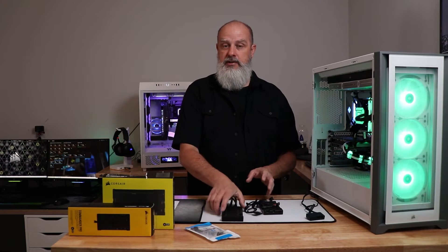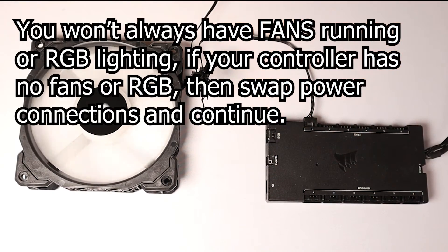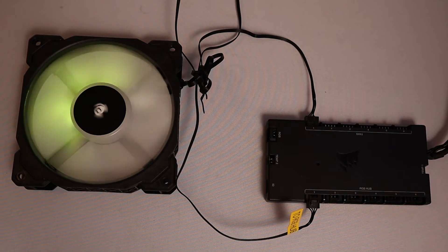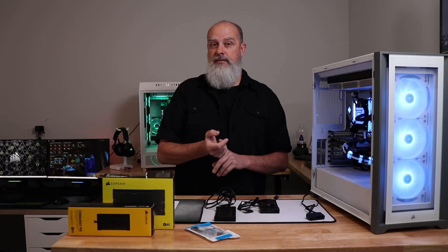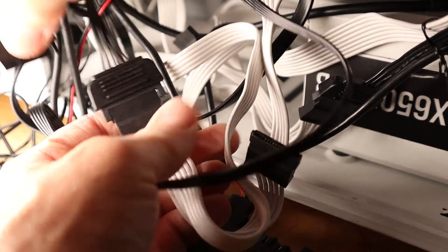Next, determine whether the device has good power. Check if the fans are running — a PWM fan should be spinning under most circumstances. You may also see RGB lighting from fans or strips, which would indicate power. Even so, try a different power connector, since a flaky power connection could prevent detection. Unplug it and plug into a different connector on your power supply.